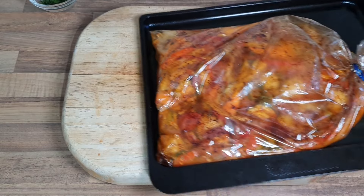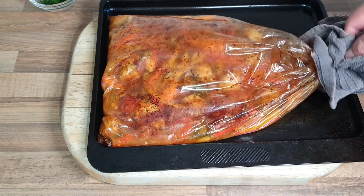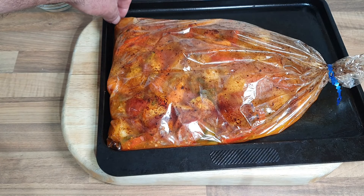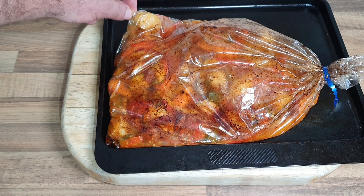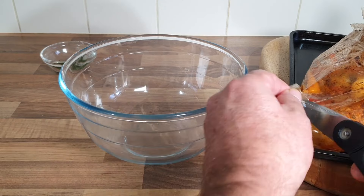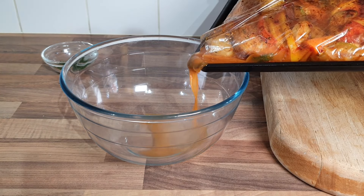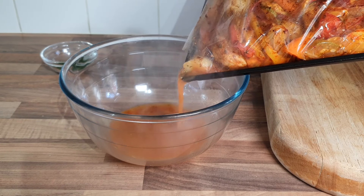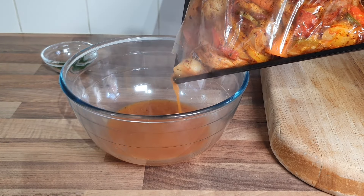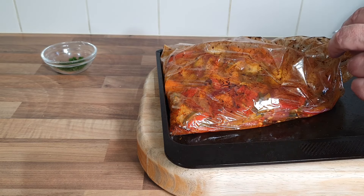Okay guys, everything is cooked — it's been in 45 minutes so the chicken should be done. I can't open it just yet, it's boiling hot, but it smells delicious and there are all the juices underneath. I'm going to let it cool down for five minutes, then slit the end to pour the juices out. Oh — I'm losing it all! That smells really nice. Let me just cut it open.